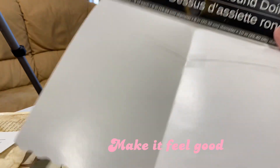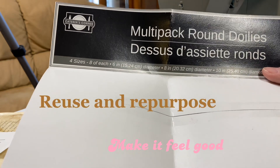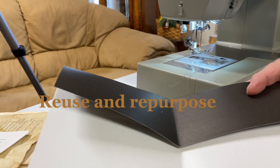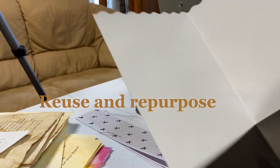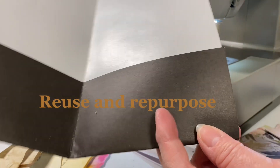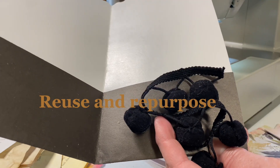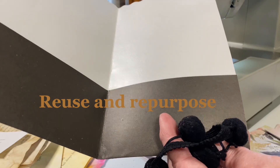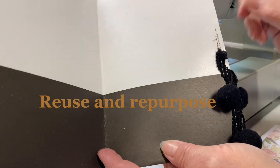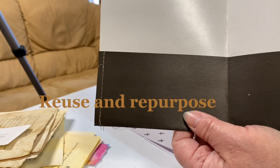With our junk journaling, we don't let anything go to the trash if we can help it. So this was a container for the doilies that I purchased. Instead of throwing it away, we took it, cut it down to size, folding over the top, creating a pocket. We used decorative scissors to cut the edge and straight scissors to cut the side. Then we're going to seal these pockets up by sewing and connect these beautiful pom-pom balls on the side at the same time, creating a great page marker. And voila — there we have it all sewn on, with the perfect page marker.